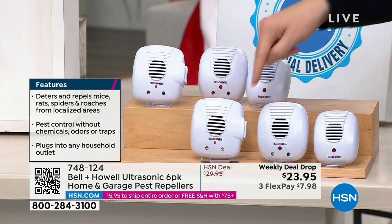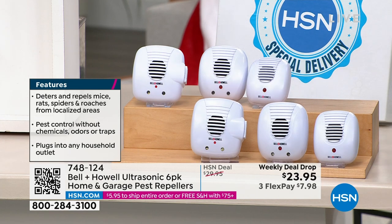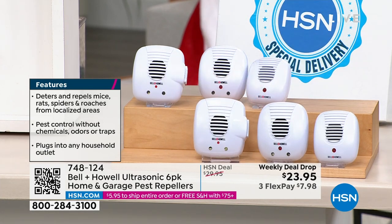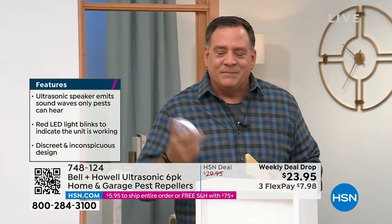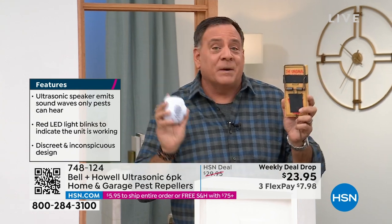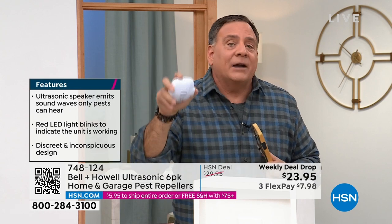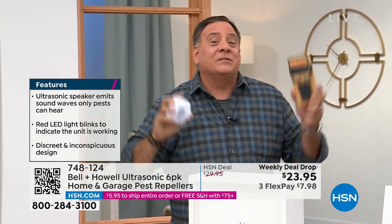The upgraded version — some have got nightlights on them. On flex pay, all six of them for $23.95. One of these used to be about this price — it's nuts. People will say, 'I don't want these in my house because people will think I have a pest problem.' But this looks like an air freshener. If I walk in your house and I see this — pest spray and traps — I see an infestation. If I see the Bell & Howell repeller, I see someone being proactive. Think of it as a smoke detector, a fire extinguisher — stopping the problem before it happens.